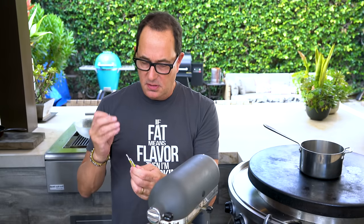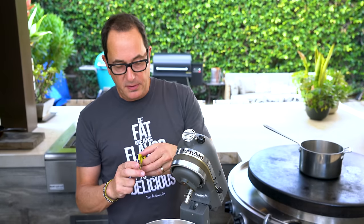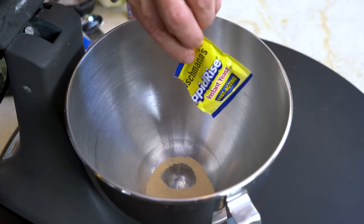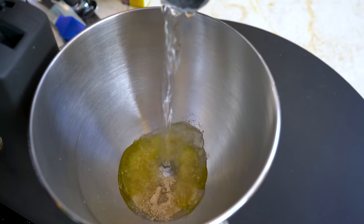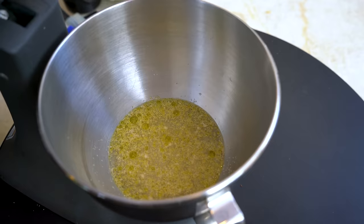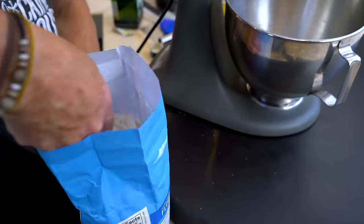One packet of fast-acting yeast in the mixer bowl. To that we're going to add one tablespoon of olive oil, half a tablespoon of white sugar, and one and a quarter cups of warm water. Not too hot - if it's too hot it will kill the yeast. We're just going to mix this by hand. Now we're going to add two cups of bread flour.